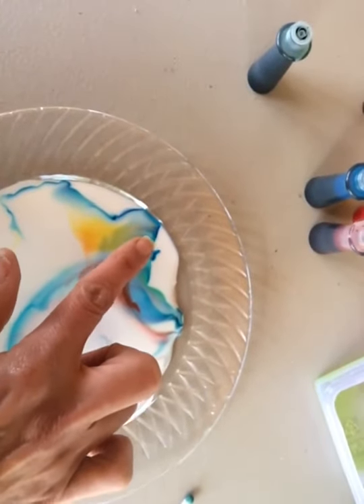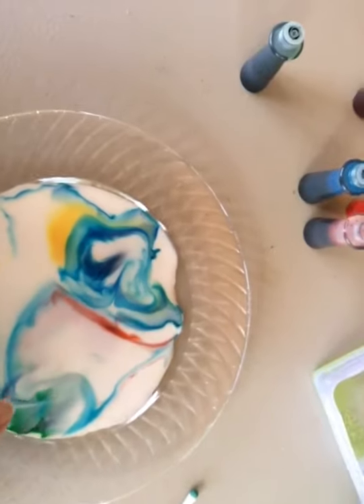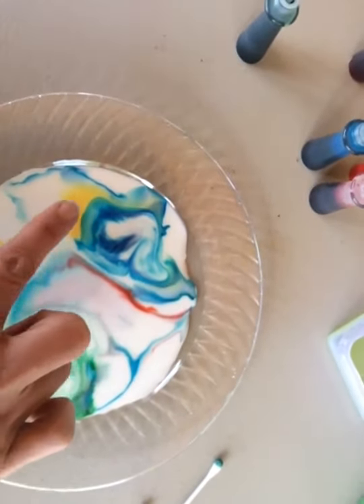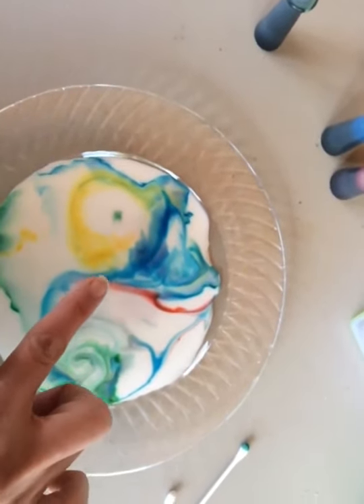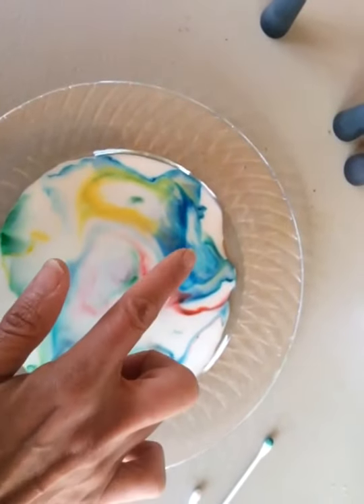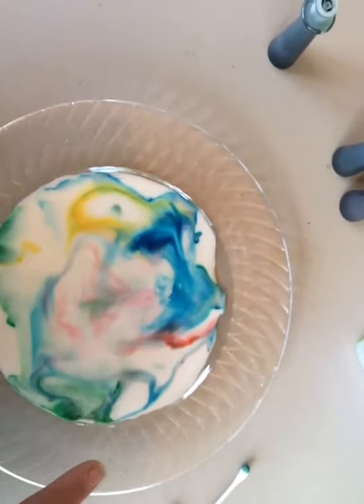Isn't that cool? You can use more food coloring here to get more color. So if you want to do it again and again, you have to use new milk.